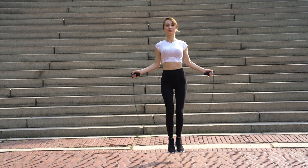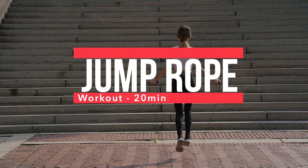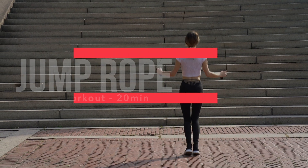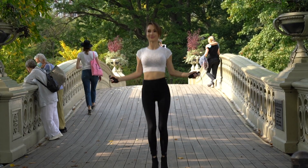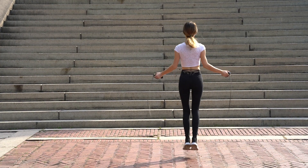Hello people of the universe! Today I am sharing with you this jump rope workout that will make you break a sweat in just 20 minutes. Come join me and burn calories, boost your heart rate and get sweaty with this high-intensity jump rope workout.